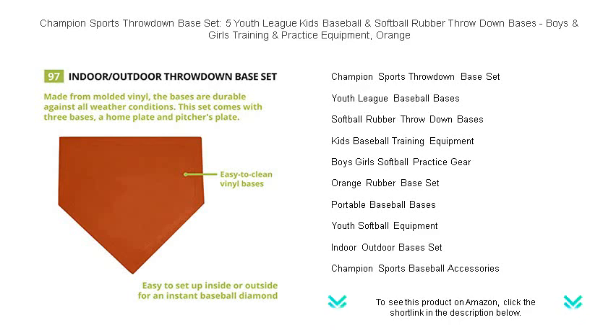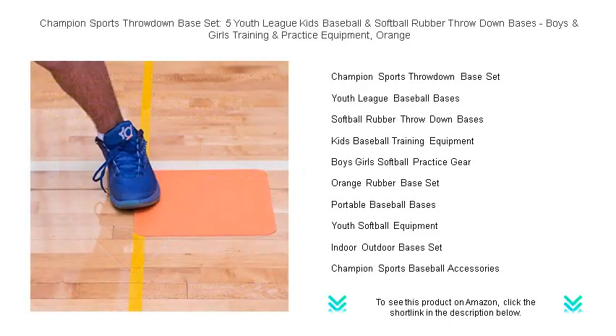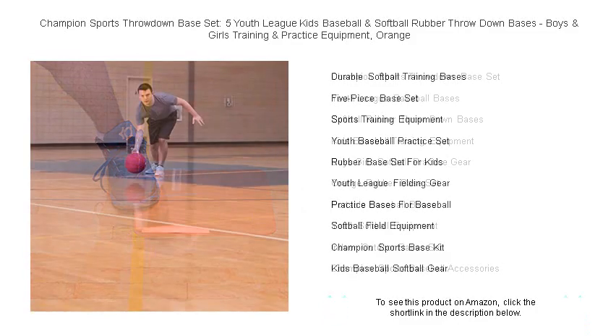Perfect for youth league training and practice, the set includes five pieces: one home plate, one pitcher's plate, and three bases, ensuring a complete field setup for a truly authentic experience.